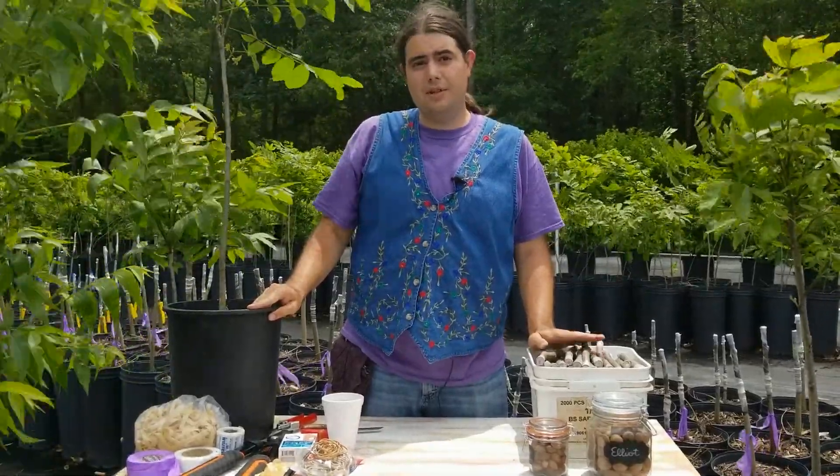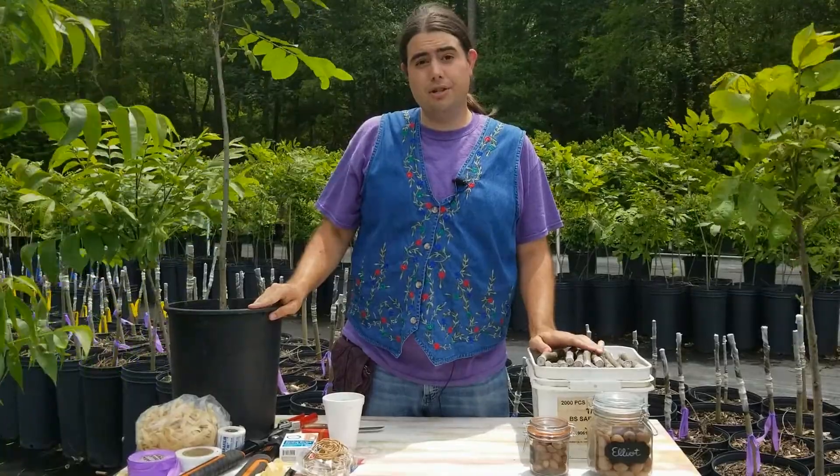Hi, I'm Michael Palazzola with the LSU AgCenter, and today I'd like to visit with you about grafting pecan trees.